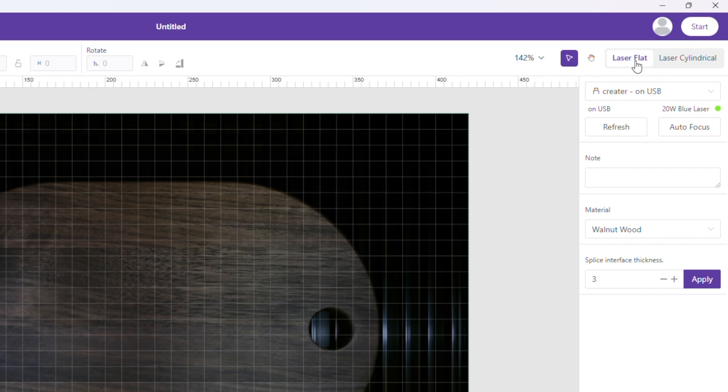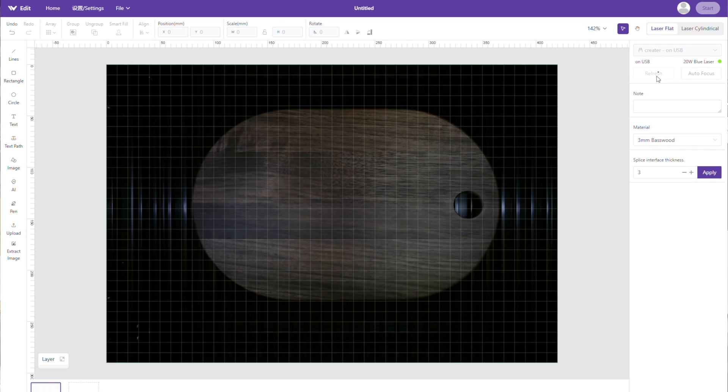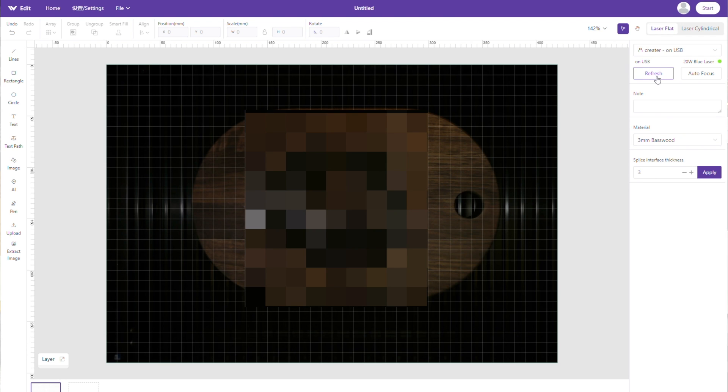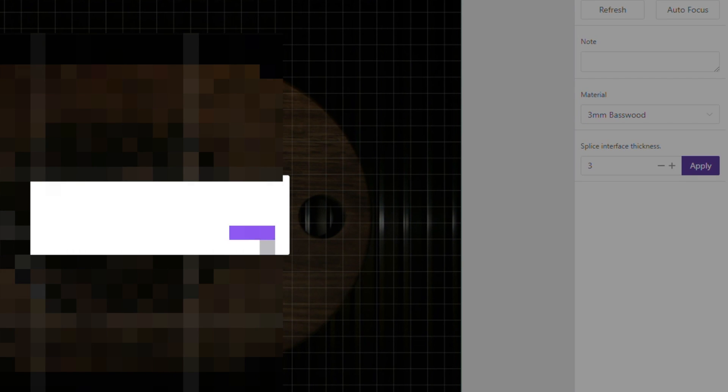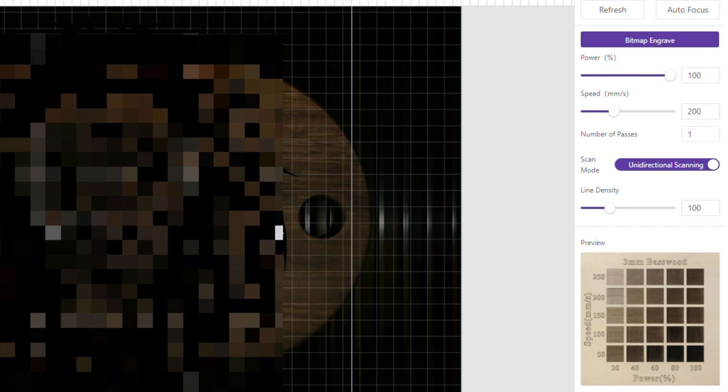In the upper right corner you have laser flat and laser cylindrical options, plus connection status over USB. There's an autofocus button that autofocuses the Z to your material. You can also refresh the bed image — it takes a picture of the bed so you can see exactly what you're working with. Here they have pre-loaded settings for common materials; let's pick 3mm basswood as an example. If you click your image, you can set power, speed, number of passes, scan mode, and line density.